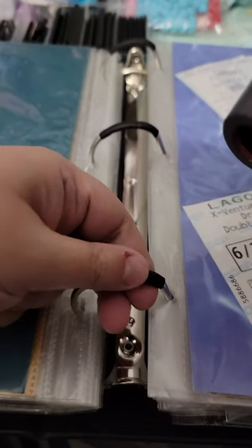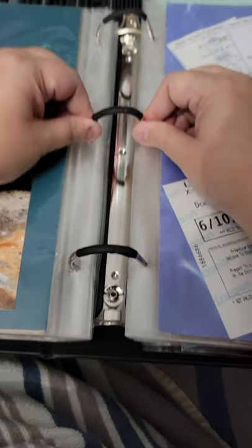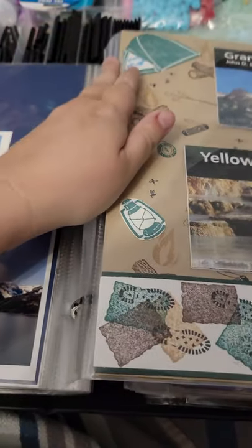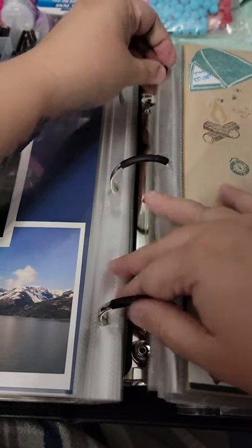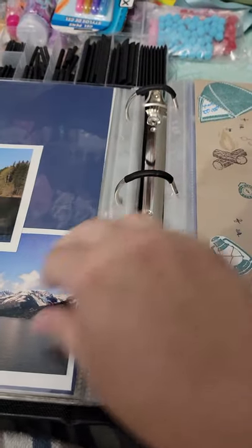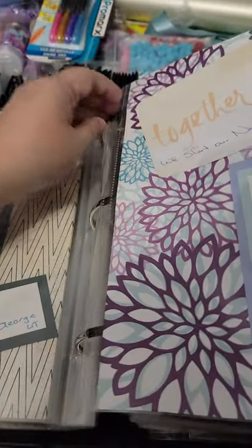I'll show you how great this does. Once you get it all attached like that, it's not moving — you're not going to lose any pages. You can turn your pages like normal. Once it cools off, it'll just turn normally.